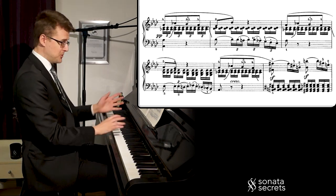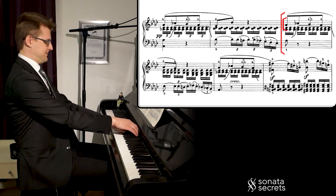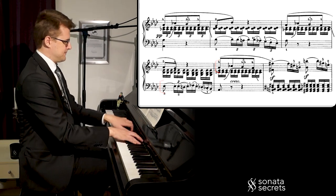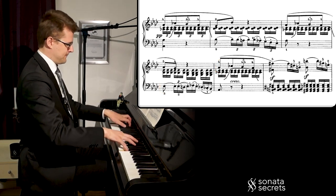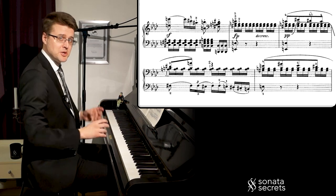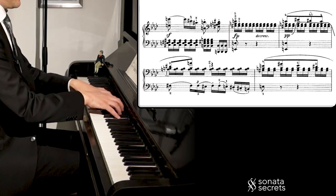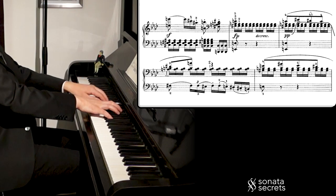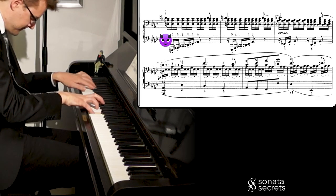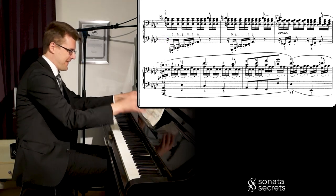We also get this dialogue between the hands — the left hand gets some say as well. And it's developing a little bit, modulating, so now we're in E major. We get this dialogue again, but it turns a little bit scary with these diminished chords — a lot of tension and very deep down.